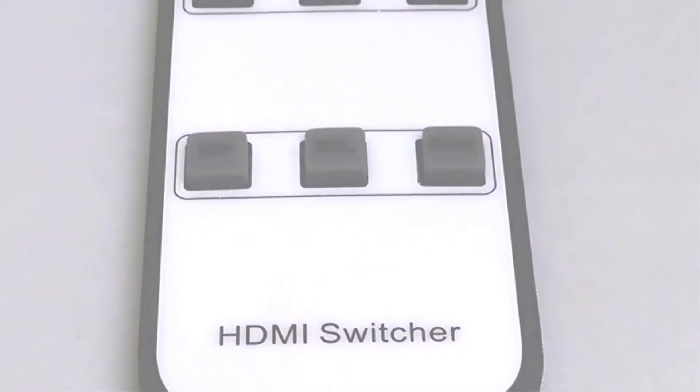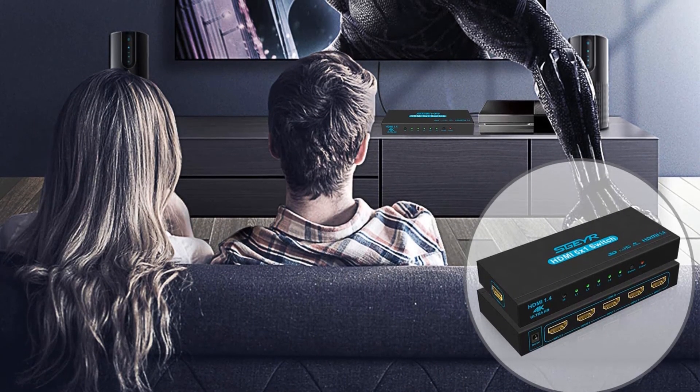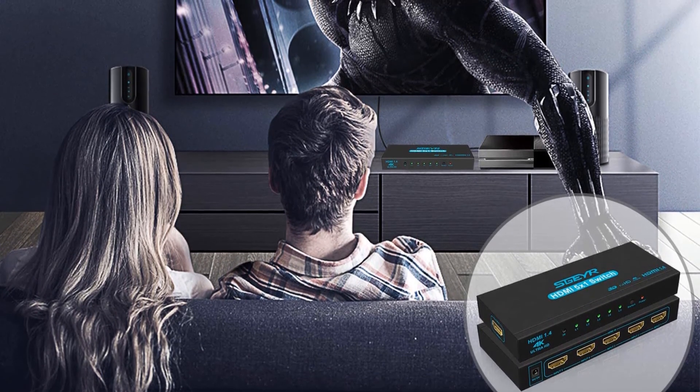It's worth mentioning that the Zetigard supports up to 60Hz cycles with RGB enabled. Pros: Affordable. Compact. 4 HDMI inputs. Cons: No integrated splitter.